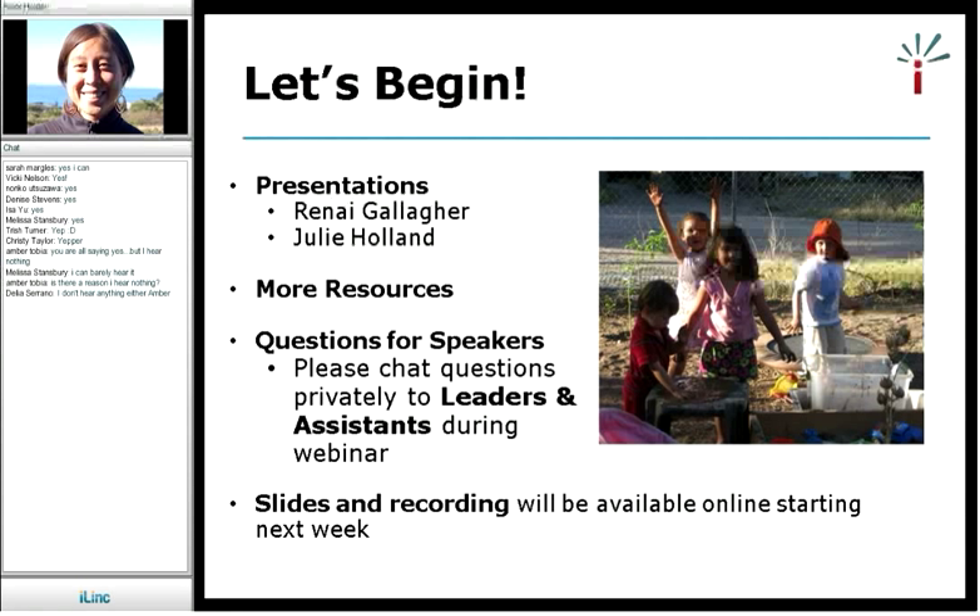For those wondering, this webinar is being recorded and we'll make the slides and the recording available online starting at the latest next week. You will receive an email when the slides are up and the recording is available.